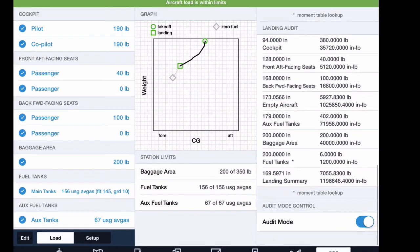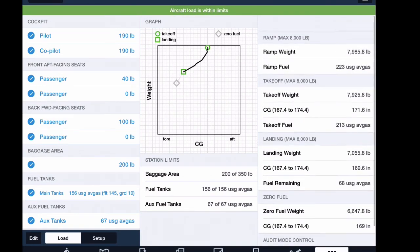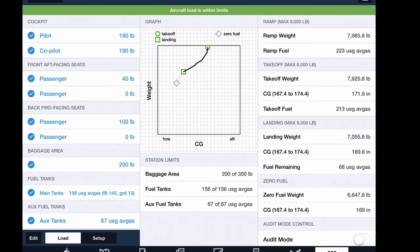Down at the very bottom there's an audit mode that gives you more detail on each station at takeoff and at landing. On the right you can see the actual numbers instead of just looking at the chart. The main thing is being able to quickly confirm you're going to be inside your envelope before you take off, and having it right here in ForeFlight makes it extremely handy.